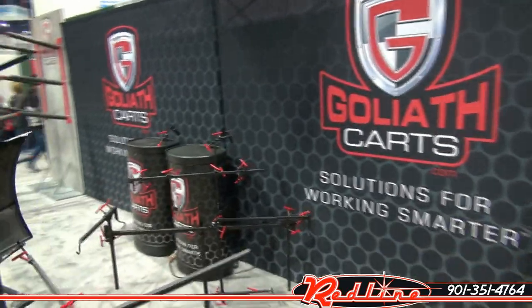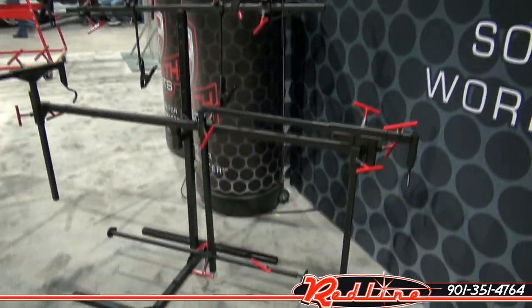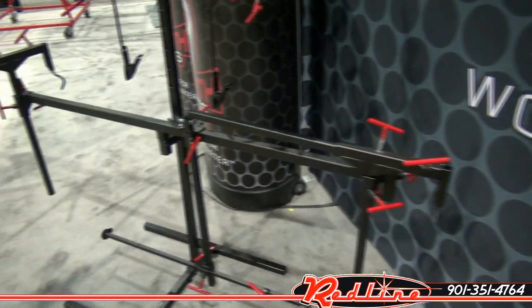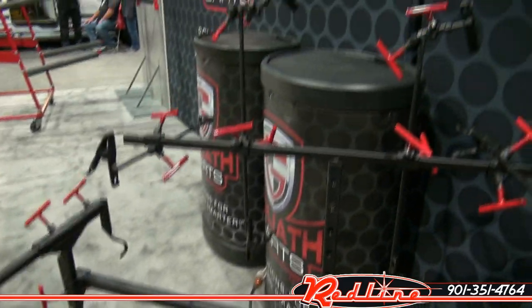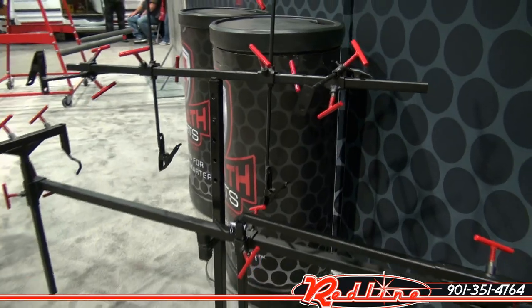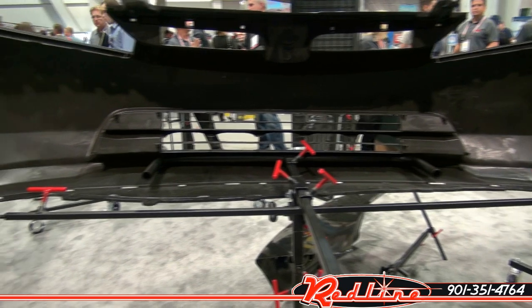And lastly, here's just a rack with all of your different adapters. You don't want them just laying out on the floor — get this handy rack, it stores them all for you. Goliath Painting Stands. Soon you'll be able to purchase them at our website, redlinestands.com.